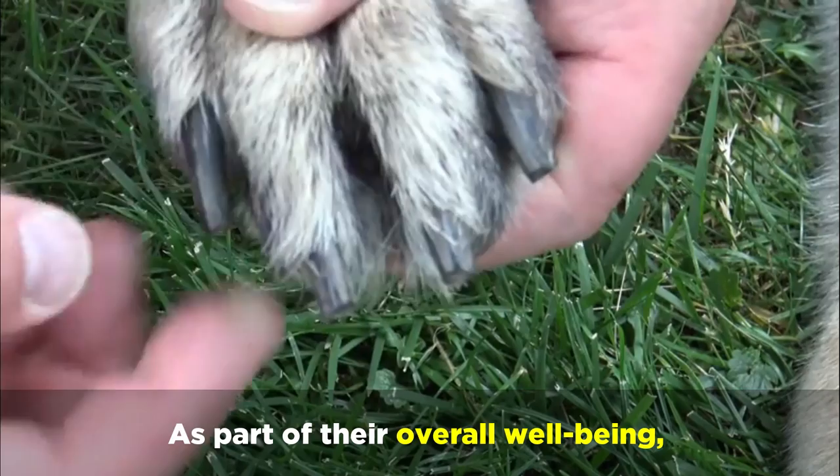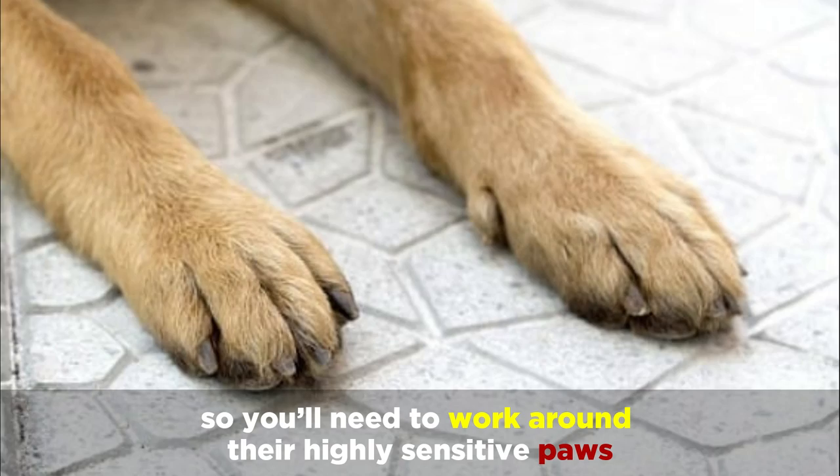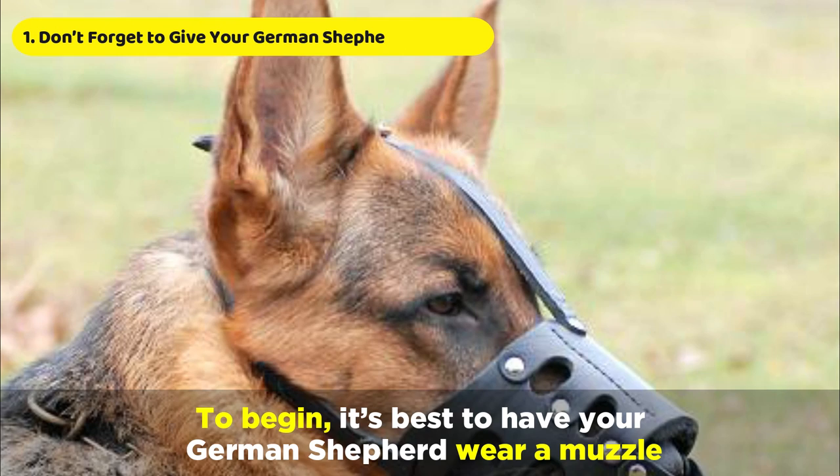As part of their overall well-being, it's essential to keep your German Shepherd's nails clipped and their paws clean and healthy. You'll need to remember that German Shepherd's paws have very sensitive parts, so you'll need to work around their highly sensitive paws while avoiding cutting the inner part of the nails. That's why it's vital to stick to an organized and safe process that'll make the nail cutting process more efficient and tolerable for your dog.